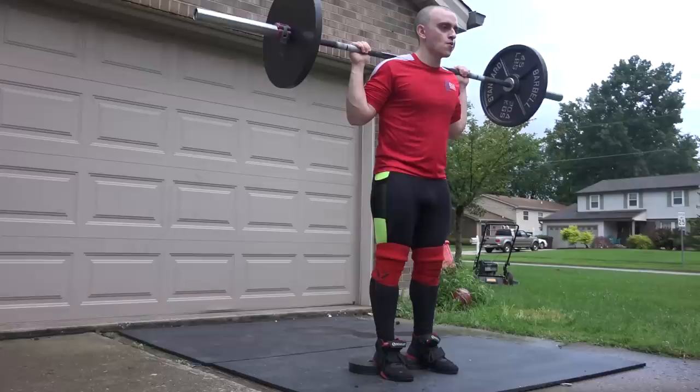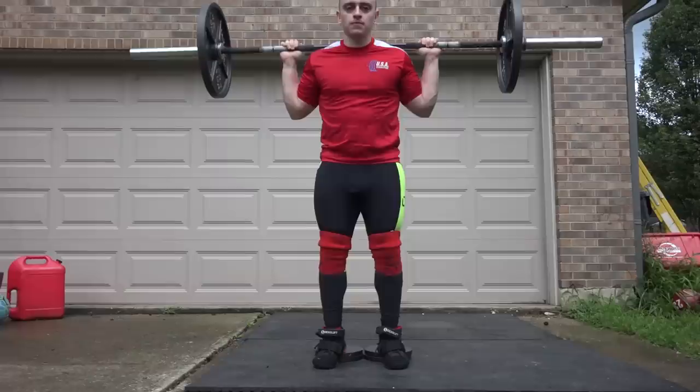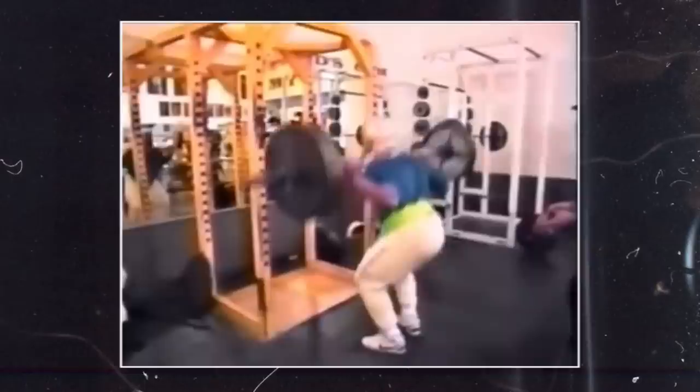Anyway, that exercise is the Platz squat. It's just another term for a high bar narrow stance squat with elevation on the heels, to really force those knees as far forward as possible in an unrealistically upright position. This is named after Tom Platz, who had one of the most legendary sets of legs to ever exist. He's an old school legend and this is kind of the squat style that he had — he didn't always use an elevation, but for the sake of this exercise, that is what we're talking about.